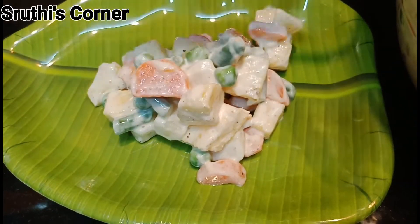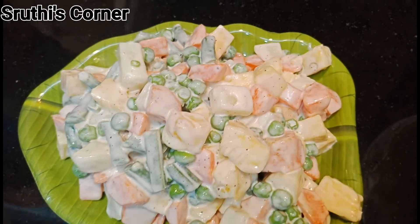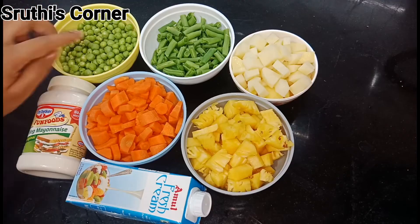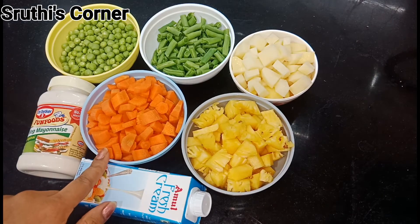If you like to try to eat Russian salad in a very simple way, I will use beans, aloo, pineapple, and carrots.